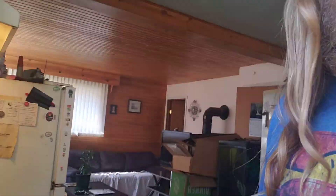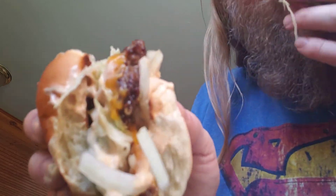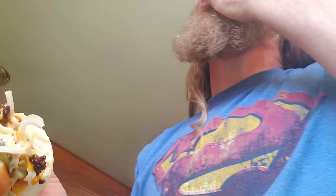Should we try one and see how it is? Let's see how this tastes. Real real cheddar cheese — oh my. It reminds me of McDonald's but better. The flavor is better. The meat is so juicy. That's incredible.